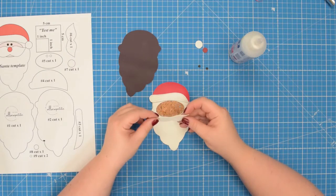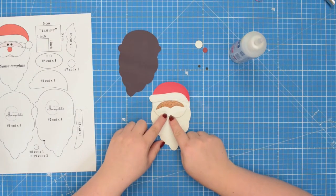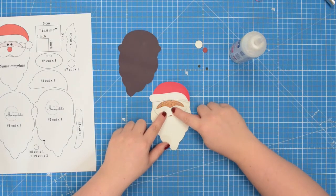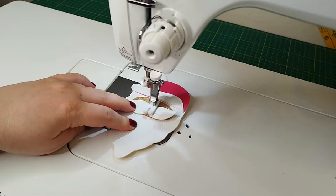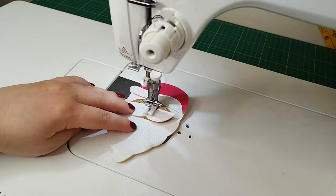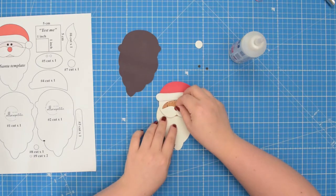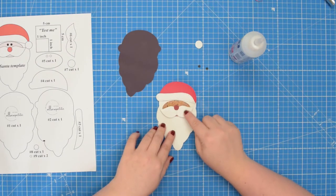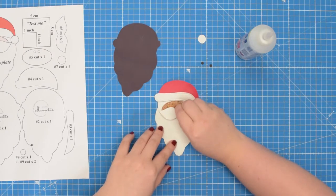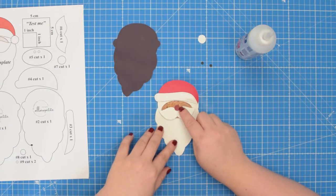Next, take pattern piece number six and place it on top, just around the bottom edge, making sure you have a tiny portion of the face visible. Then stitch back and forth in the middle. Then take number eight piece and place it on top, centering it just around the middle of the face and the mustache. If you want, you can glue the back of the fabric, otherwise take this to the machine and stitch back and forth in the middle of the nose.